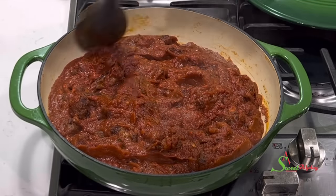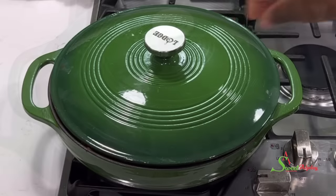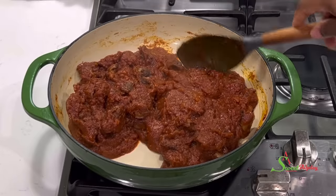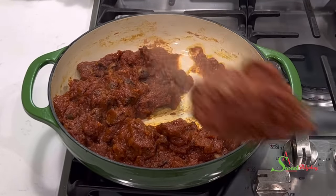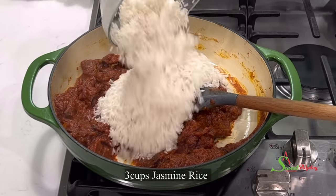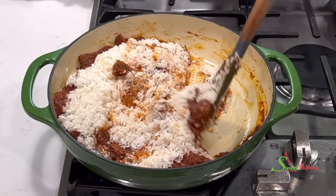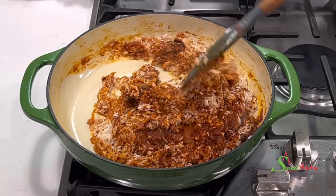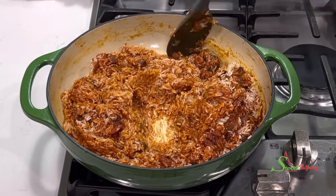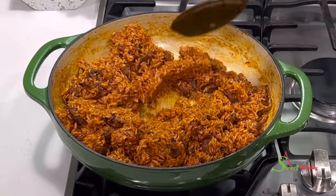We are back — our stew is looking good. You always want to set some of your stew aside when making jollof so that you don't use too much stew. Then we'll add in our nicely washed jasmine rice and some salt to taste. We'll stir-fry this until each grain of rice is well coated with our stew. Once everything is coated, cover it up and steam this for about five minutes on very low heat.